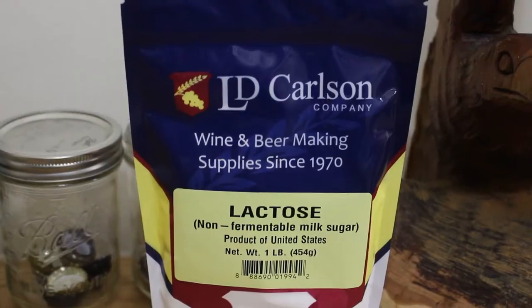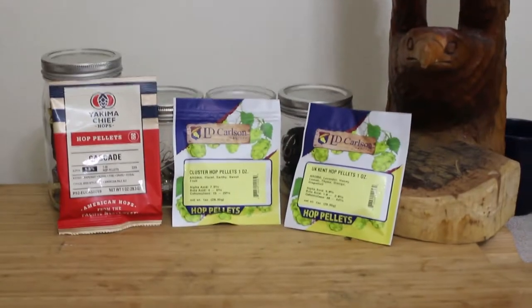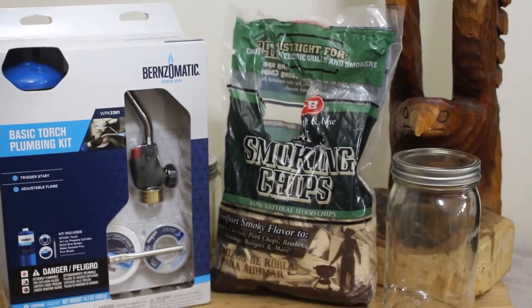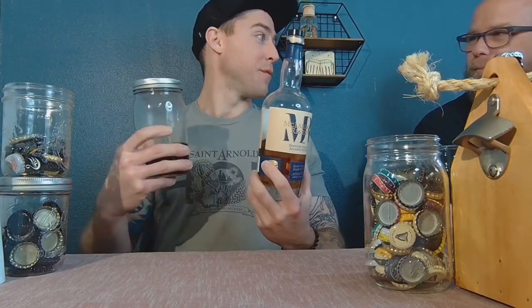For the actual recipe, mash temperatures, and all that, check out the description notes — everything will be there. The most important thing in this beer, I feel, is all the boil additions and all the secondary additions in the fermenter. That's where we added some of the spices and all that — that's where we really had some fun.